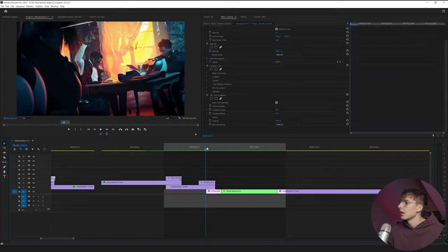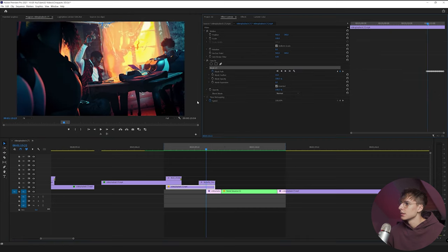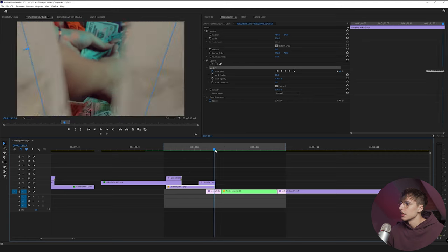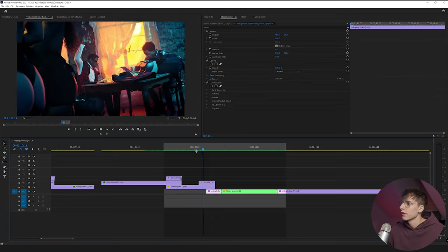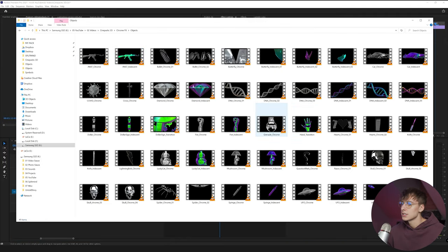I did the same thing with the butterfly — I went to a mask and keyframed the mask to match its wings flapping. That way it exposes the next clip and flies into it. I think that looks really cool. There are a lot of different elements in the objects folder that do a similar thing — the hand transition, a bunch of different stuff. You can even keyframe the 3D elements yourself to make your own animation.